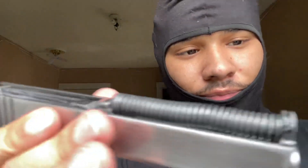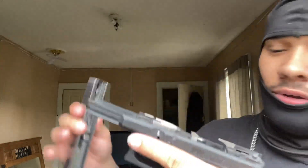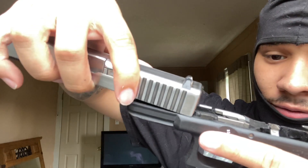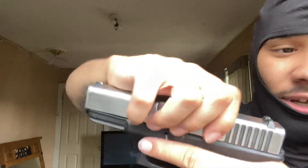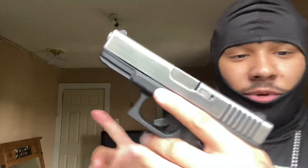Real easy, y'all. Now take your little bottom frame part, make sure it's on track. Like this. Slide it on, and it's all on. Y'all good, man. That's how you take apart the Glock, you feel me? Make sure y'all stay tuned for more videos, and let's get into the next video.